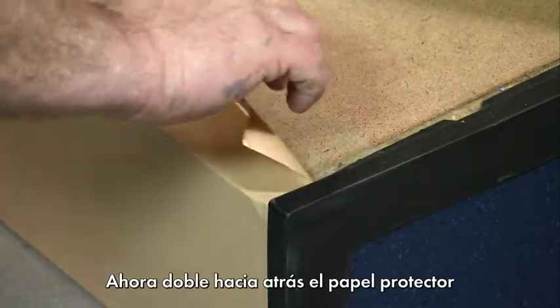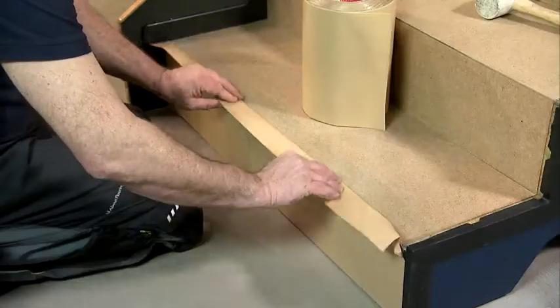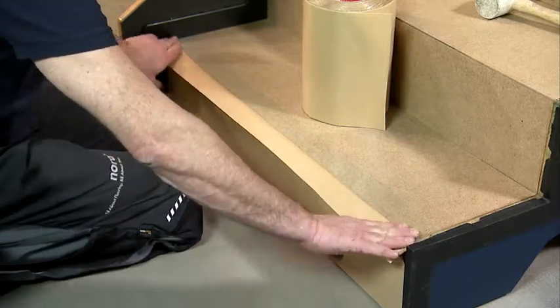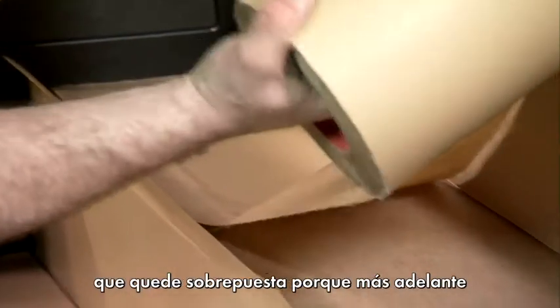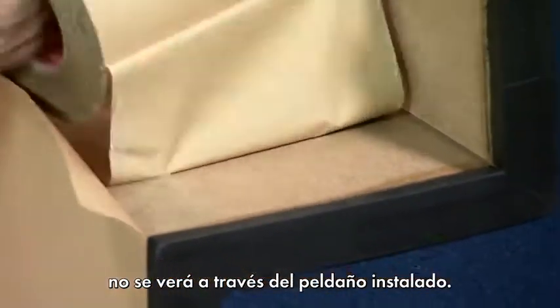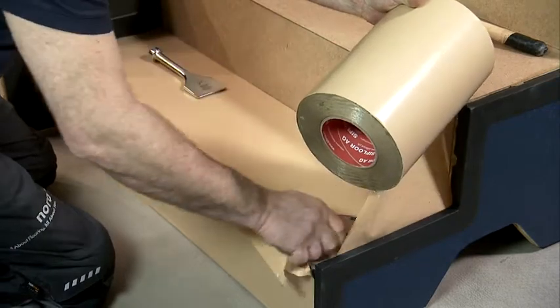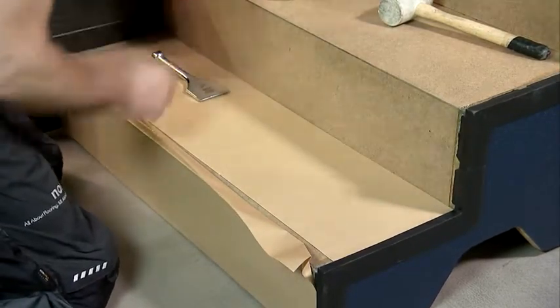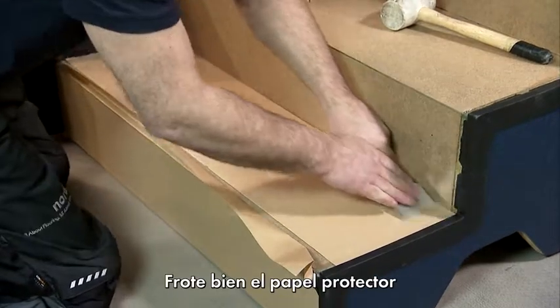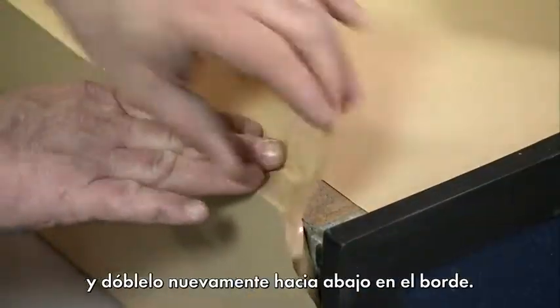Now fold back the protective paper on the tread element. You do not need to cut off any overlapping adhesive tape because it will not be visible later through the step tread flooring. Thoroughly rub down the protective paper and fold it back again at the edge.